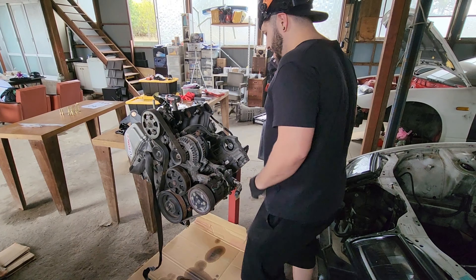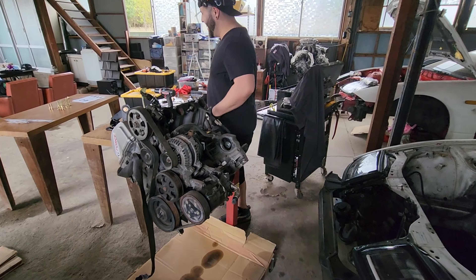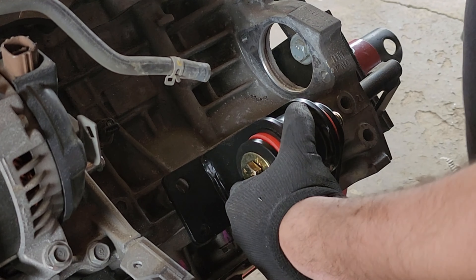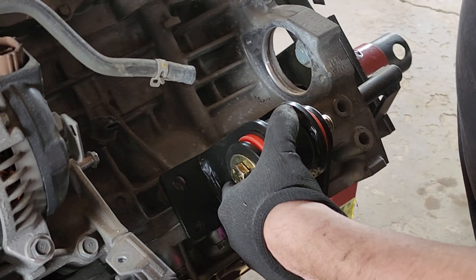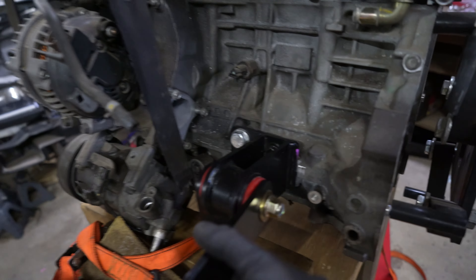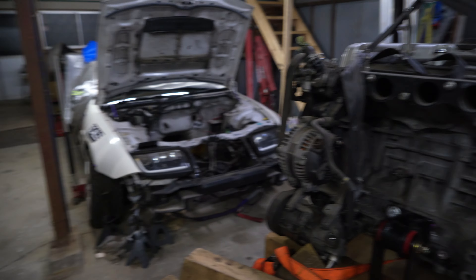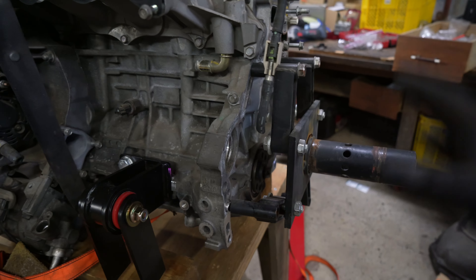That's how you work on your engine. Perfect fit — now it's bolt on. This is a universal engine mount; you just have to cut and weld to fit your car. And now that the shaving on this side is done, we're going to install the adapter plate.